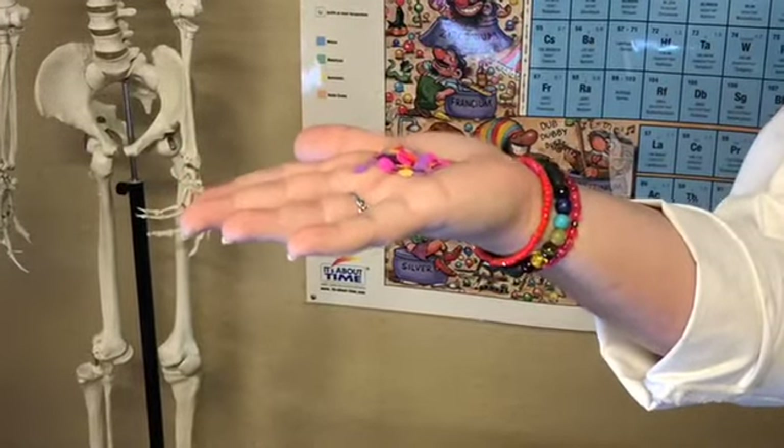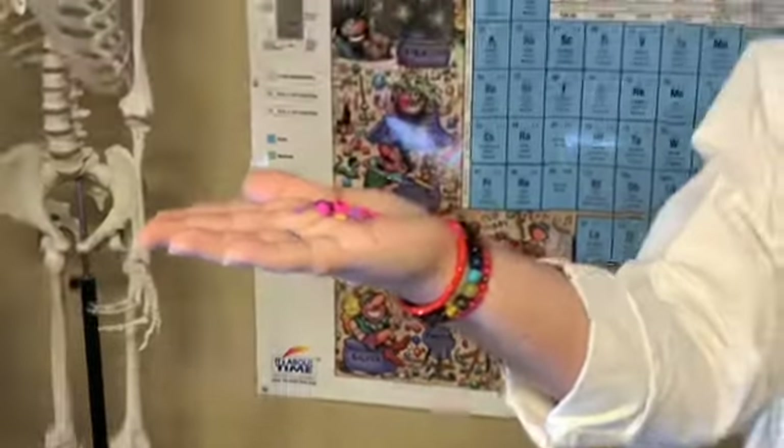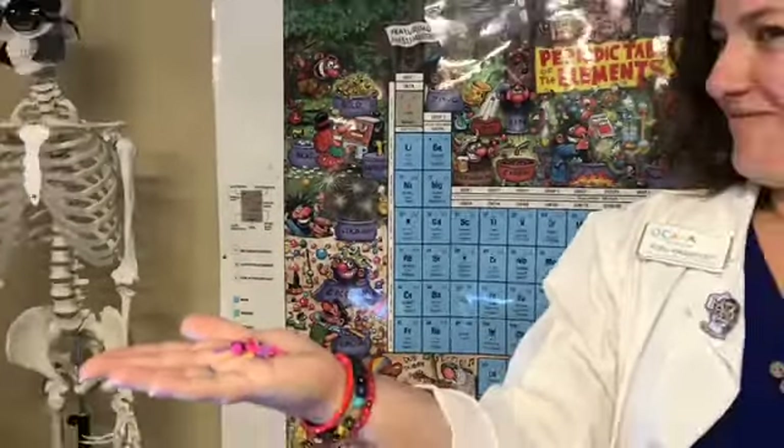So as the static electricity starts to build in her, you can also look at her hair. Now her hair is full of electrons, and because of that they're going to try to get as far away from each other as possible, making all of her hair stick straight up and out. Now if we actually put our hand close to it, since we are relatively positively charged compared to Miss Kate, we will actually attract her hair, because opposites tend to attract.